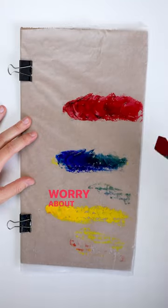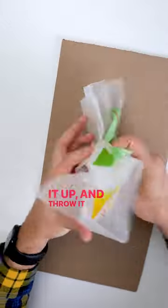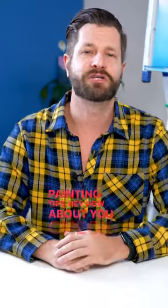You won't have to worry about it — simply just take the wax paper when you're all done, crinkle it up, and throw it away. Glad you can use this little tip, and if you need any more painting tips, hey, how about you check out my channel.